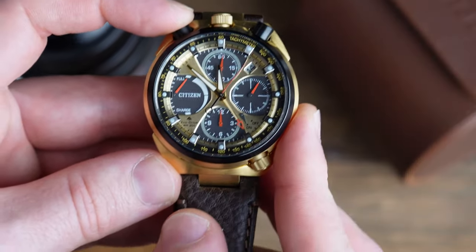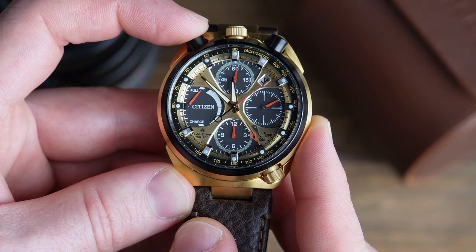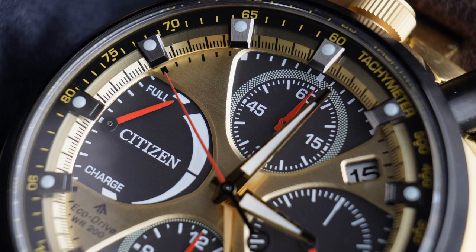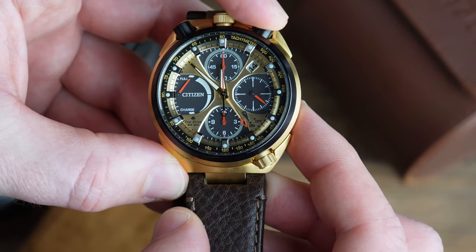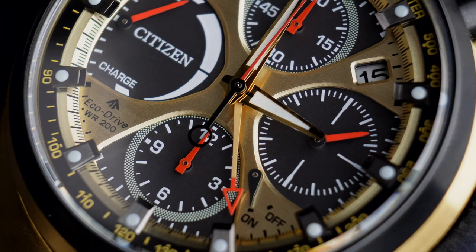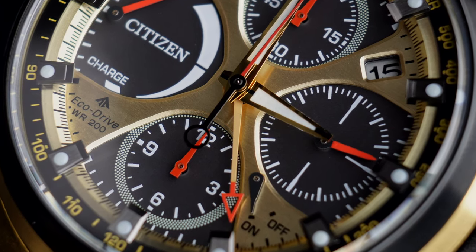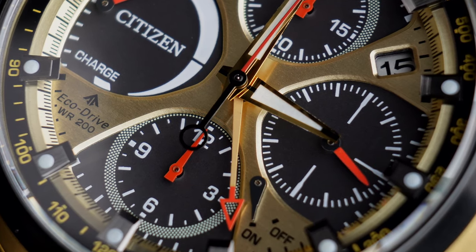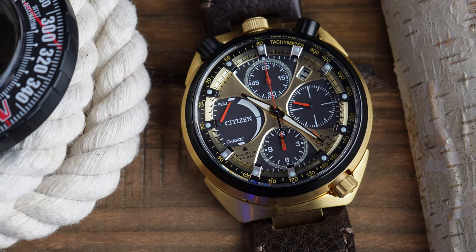The chronograph pushers are at the top — one starts the chronograph and this ticks five times per second, almost a smooth sweep, similar to how we would see on a mechanical watch, giving a really nice vintage look to the chronograph. Stop the pusher and then reset it — it snaps back to the 12 o'clock position. The dial is so distinctive looking. The hands are beautifully machined in gold with a black line down the centre, with the exception for the lume. The second hand is black and red and the sub-dial hands are all in red as well, really bringing that vintage racing theme back.